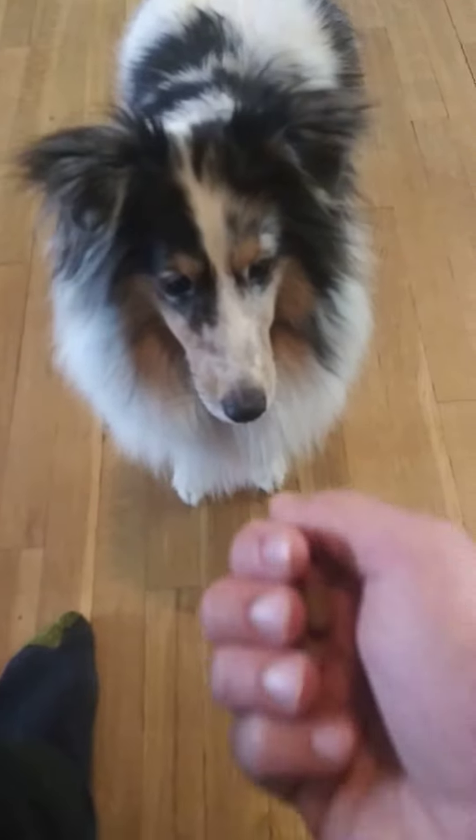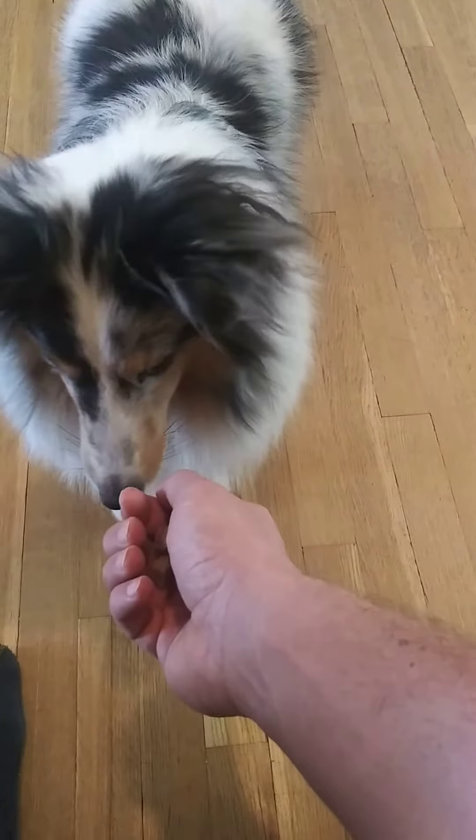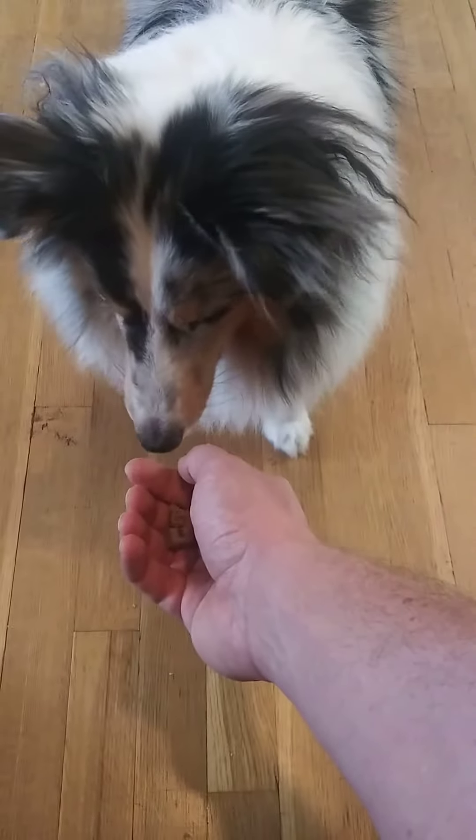We can even start to open up our hand a smidge if we need her to get interested. Leave it. You're so cute. Leave it. Very good. Excellent.